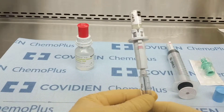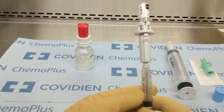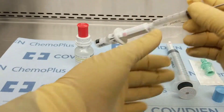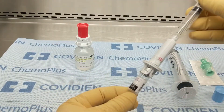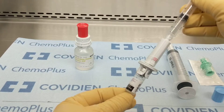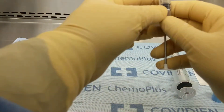Once it's reconstituted, withdraw the entire contents into the Equus Shield syringe. Then we're going to rinse, just to make sure we get as much of the BCG out as we can.